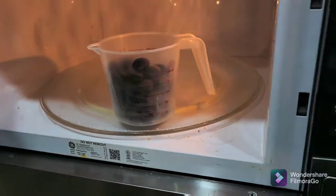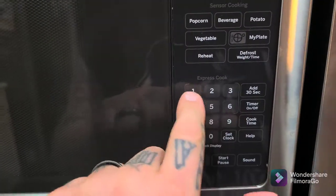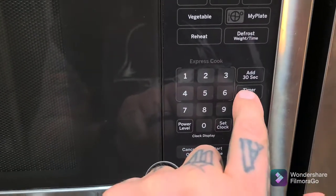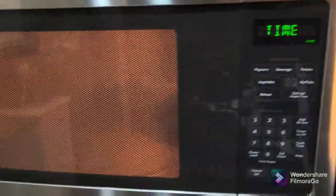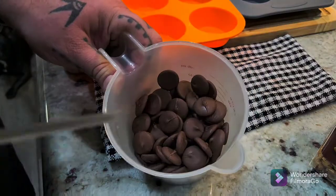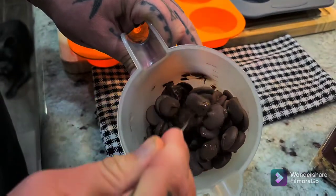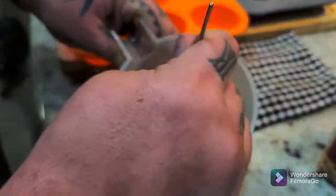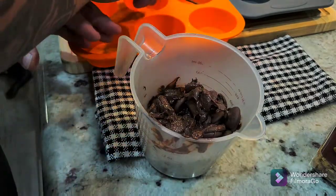Put it in for 30 seconds at a time. After the first 30 seconds you start to see it getting gooey in there, but still not quite what I want, so back it goes for another 30 seconds.